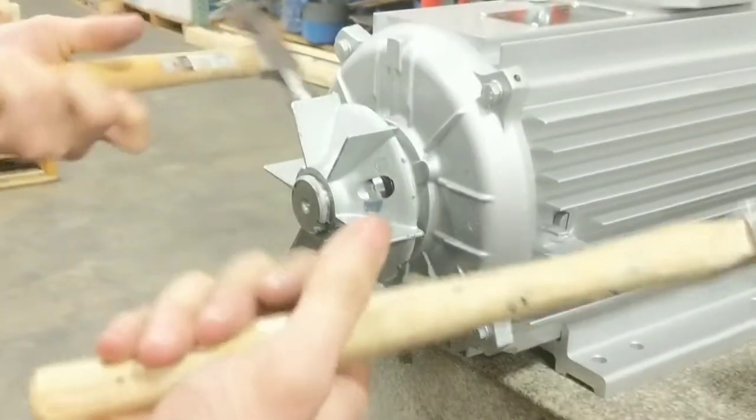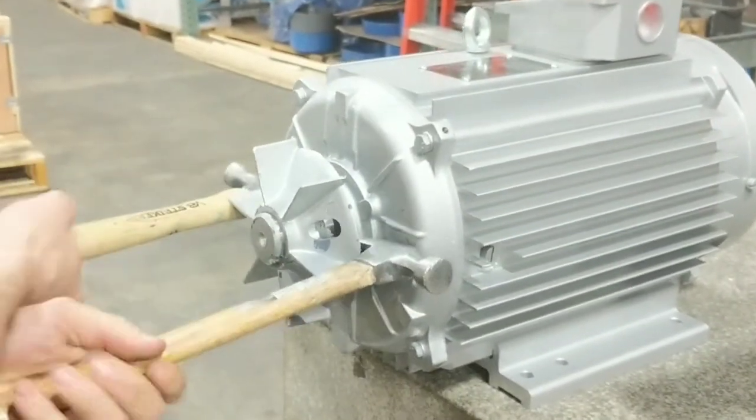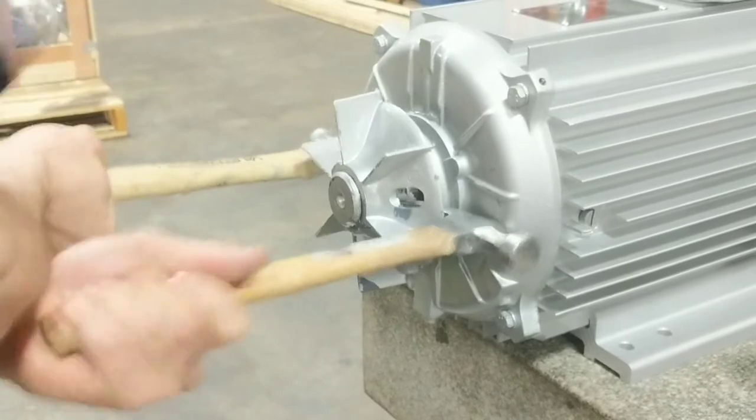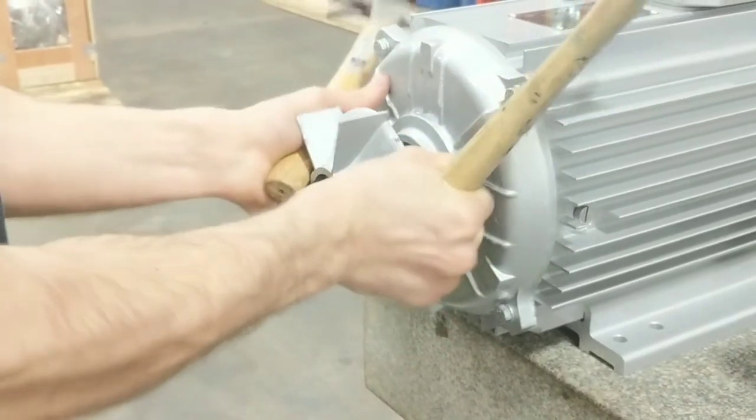Next, we remove the fan. Generally on hand, you can use just two hammers. Use the claw hand. You can pop it off using the leverage. Finish it off with your hands.